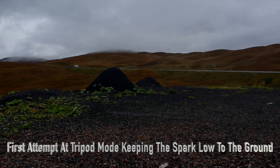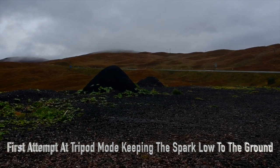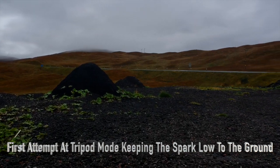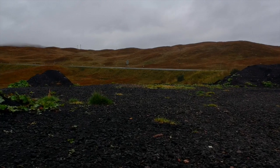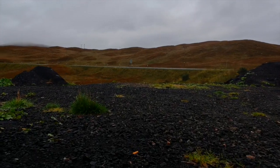Hi, my name is Ray and I'm giving you my experience of the DJI Spark in tripod mode. I'm trying to keep it as low to the floor as I can at 4 different levels — 3 down and 1 up.